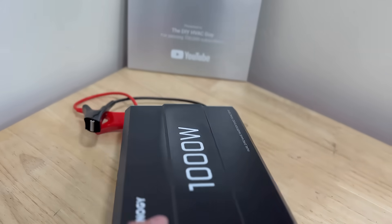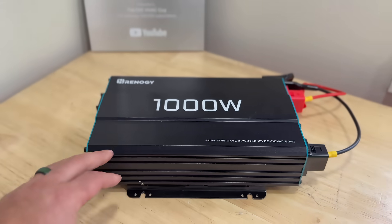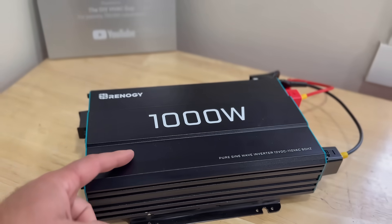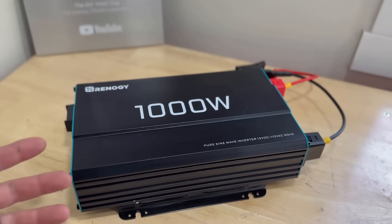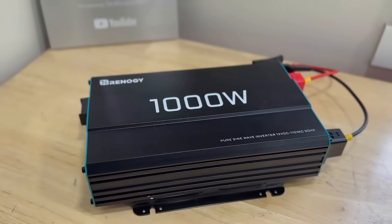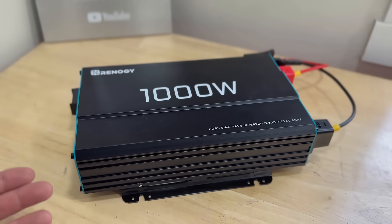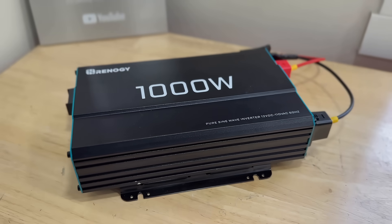You're limited by the wattage the inverter is rated for. Renogy sells this in 1500-watt, 2000-watt, and 3000-watt versions, so depending on how much power you need, you can buy accordingly. A 1000-watt inverter is going to be great for powering a 110 gas furnace or a fridge — it's totally capable of doing that.